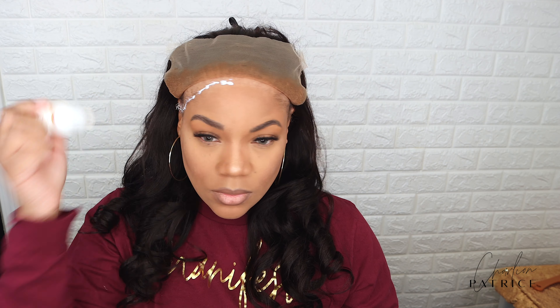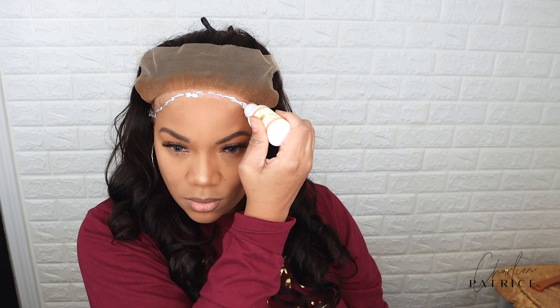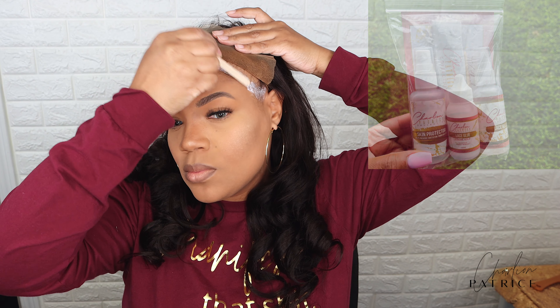Today I'm using my lace glue to apply my wig and I'm using two layers. All I'm doing is applying one layer and then spreading that layer out. Once that layer turns clear, I'm applying the next layer.